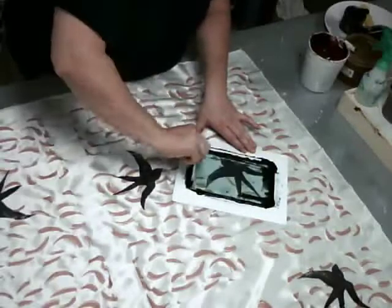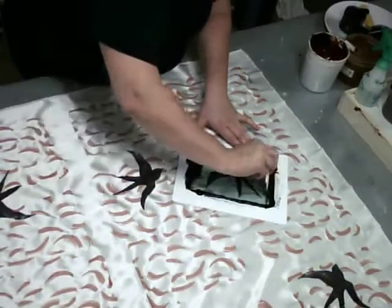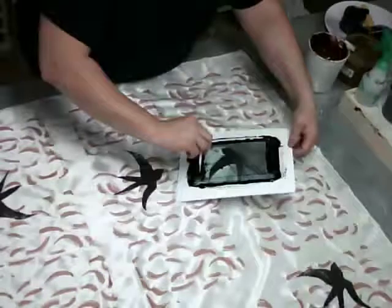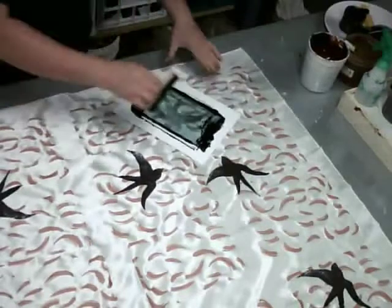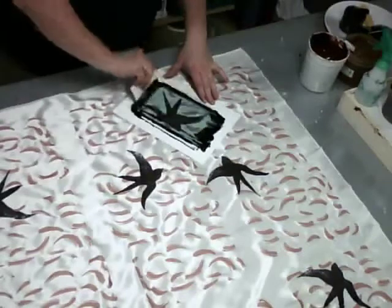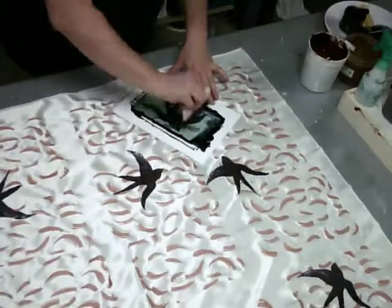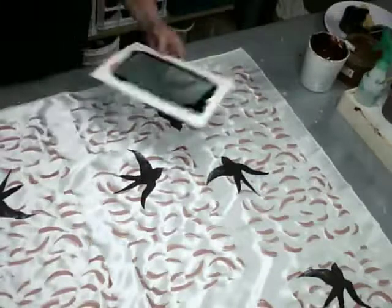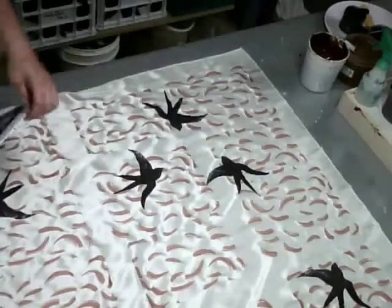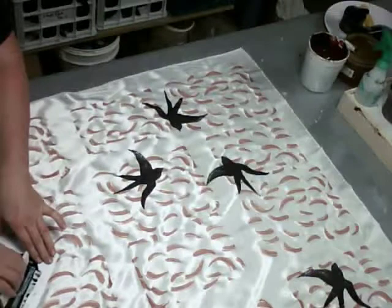I will keep building up layers like this on the fabric until I get a piece of cloth that I'm satisfied with. I can change the orientation of my bird pattern here by simply flipping my screen around. I'm not too worried about proper placement because I want it to look more organic, but you could draw out grids and put registration lines on your screen to have a more controlled pattern.